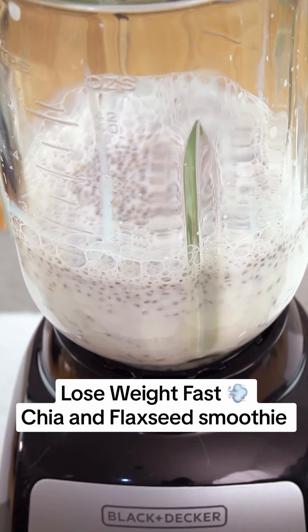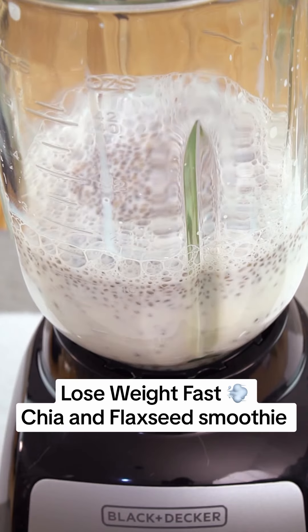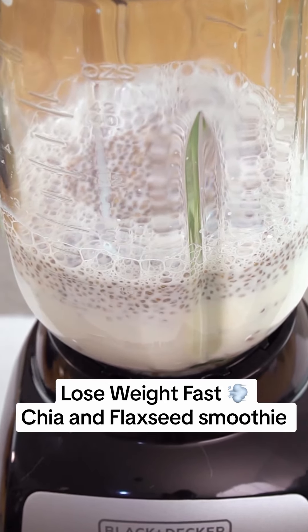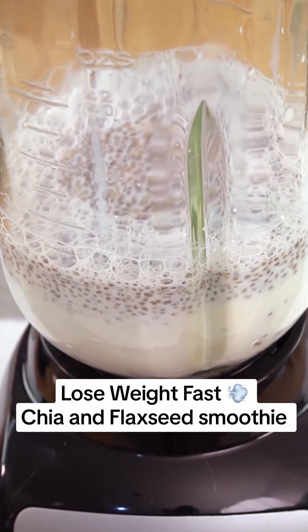As you prepare this smoothie, I'd love to hear more about you. Share in the comments your location and how much weight you want to lose, and you'll receive a personalized greeting in our next content.